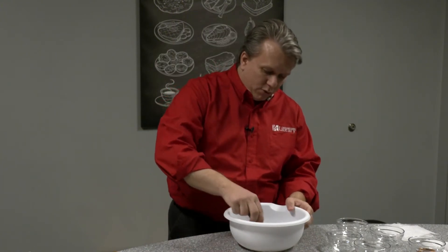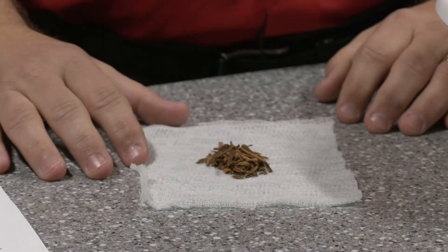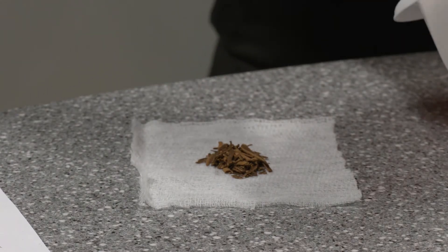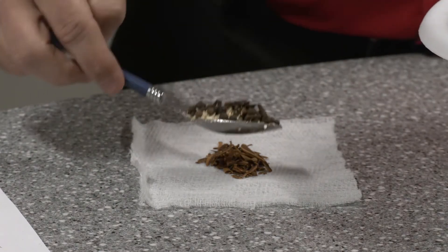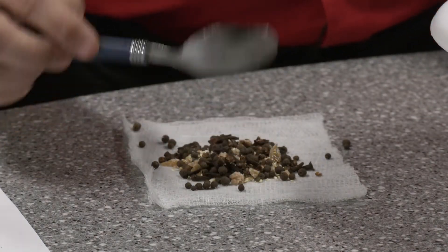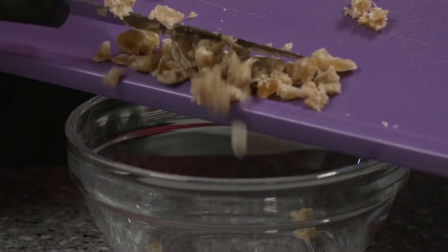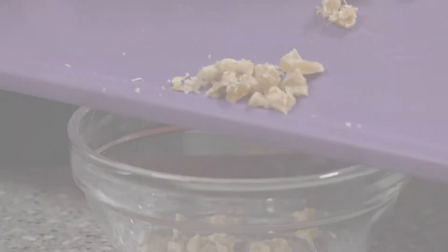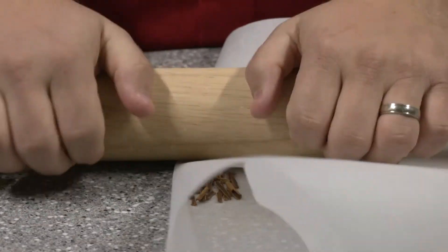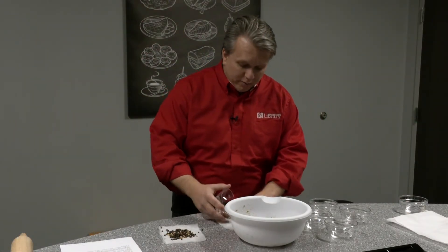Once we have these ingredients we will mix them together until they're well combined. Then you're going to place some cinnamon in the middle of one of your cloths and put a couple of spoonfuls into each packet. The nice thing about mulling spices is they're very adaptable to your own tastes — if it's too strong you can cut back, and if it's not strong enough you can add more.